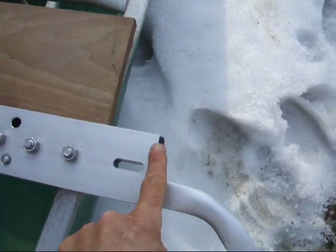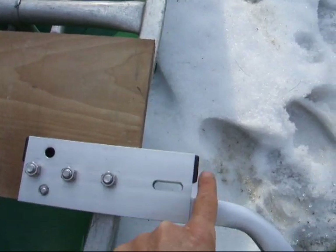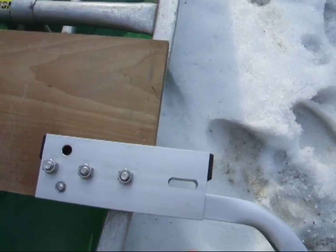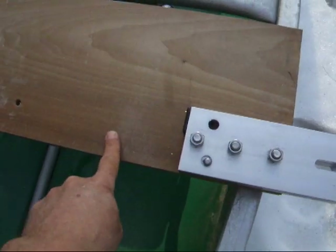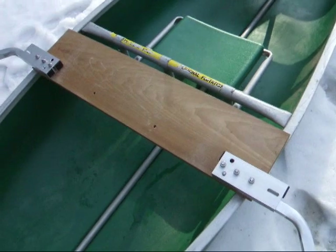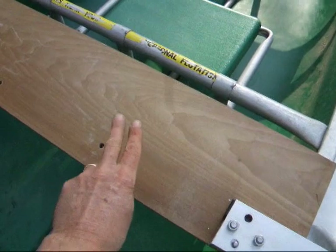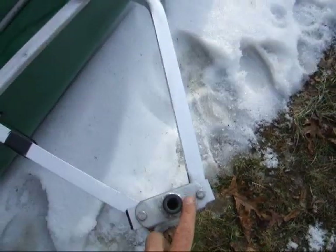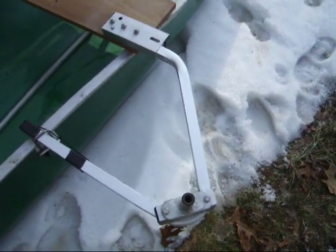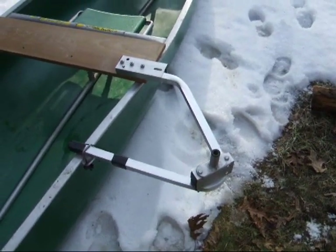This socket will also accept our stabilizer floats. The arm of the stabilizer float goes right in there and the button pops up through here and locks it — that's, of course, optional. So you get a board, and you get some nuts and bolts, and we have supplied the rest. You just sit yourself down right here and stick your oar pins into the sockets, and off you go. We provide the oars and the oar pins.